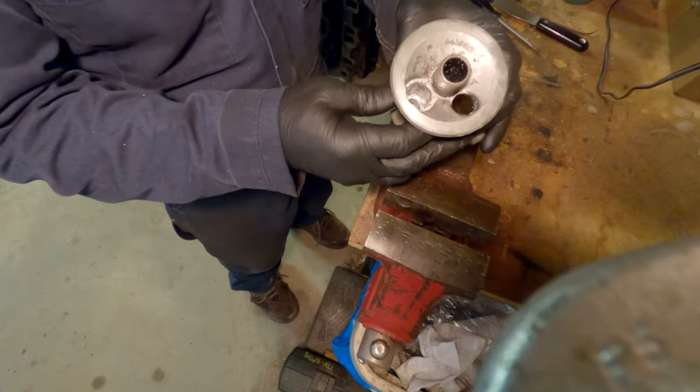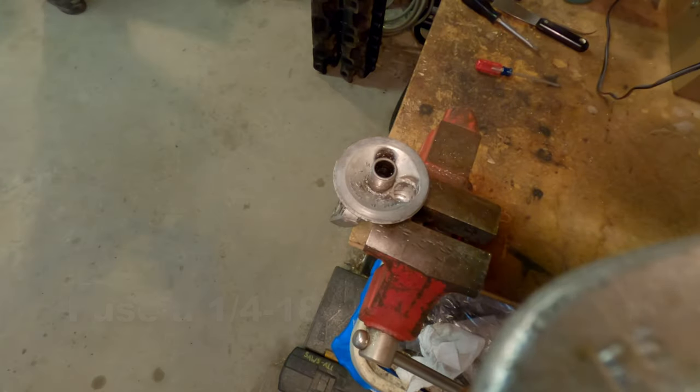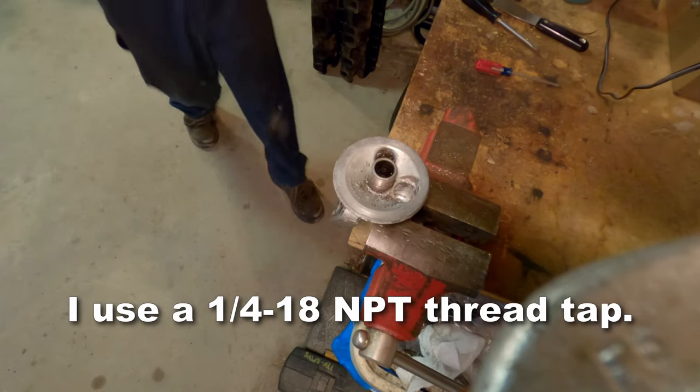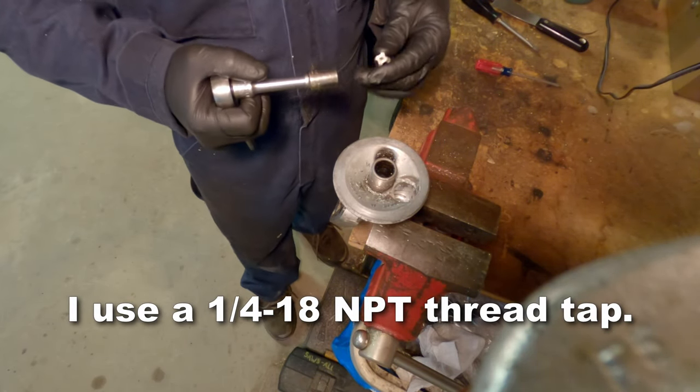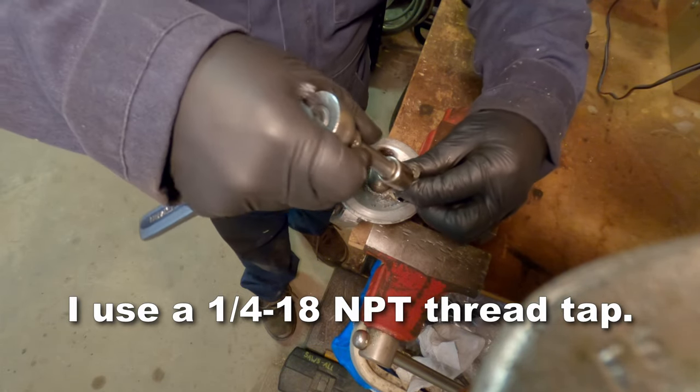Now here you can see down there pretty clearly. I took off more material than necessary — I wanted you guys to be able to see in there for this process. It's no big deal, I didn't take off too much. But you could take off less and still be successful here.